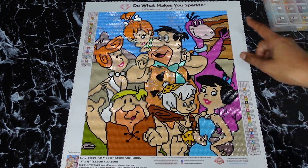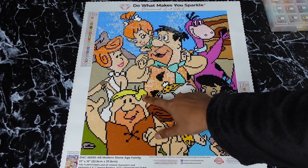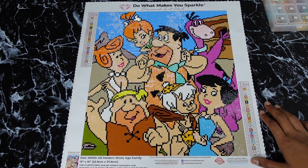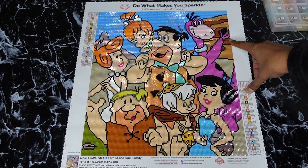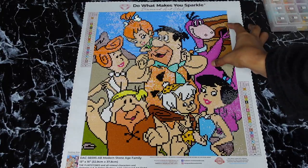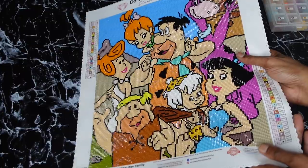I love the colors in this canvas, especially Dino — I loved working with the purple, this yellow, and this brown. I didn't even think I would like a brown color, but I enjoyed working with the little hut in the back and those browns. One of the things I love in diamond painting is a blue drill — I say it all the time — but I did not like placing these blue drills up in the sky at all.